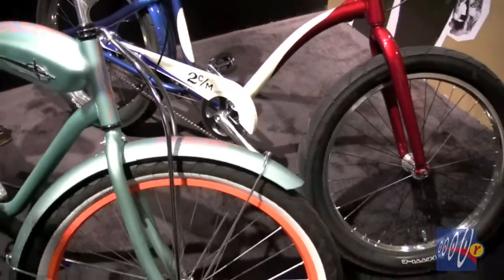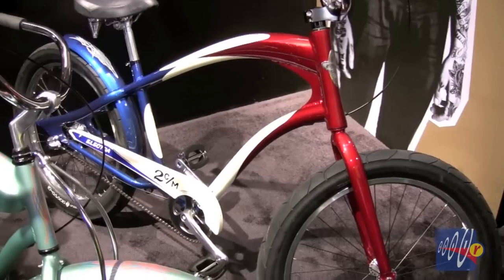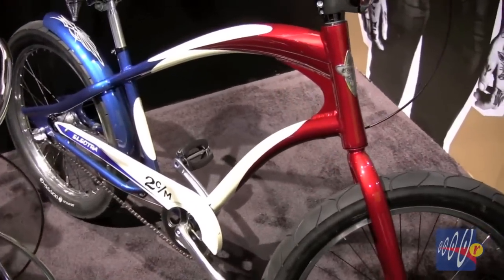The Lakester — the red, cream and blue bike — takes inspiration from some classic dry lake race cars from the 1950s and also has a hydroformed aluminum frame.